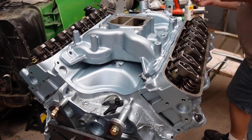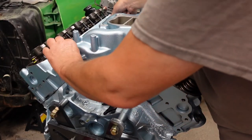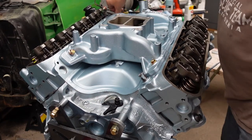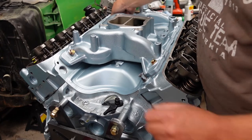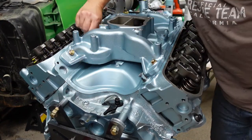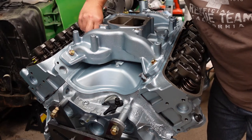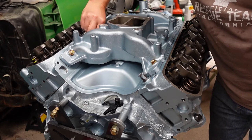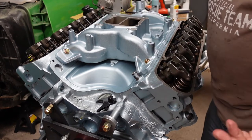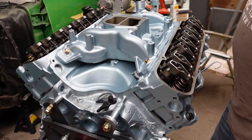Got the manifold set on here. Get all the bolts started so you know your gaskets are in the right place — they were right when I started them, but you never know, it can slip. Alright, got this on here. Got to bolt it down. It's pretty straightforward — just got the gaskets in, got her done. She's looking really nice.